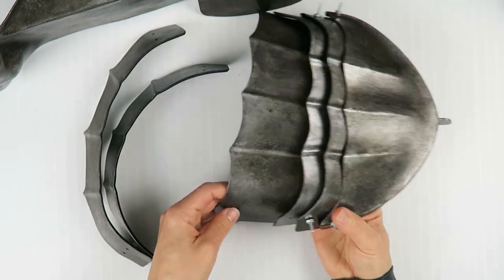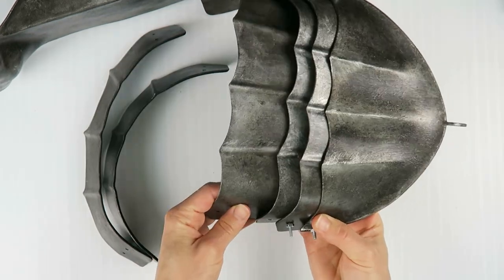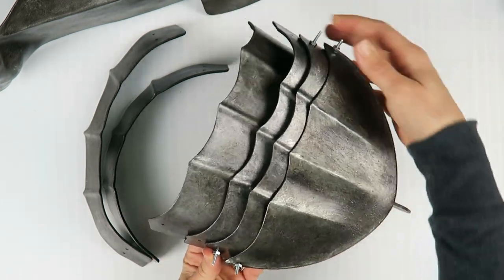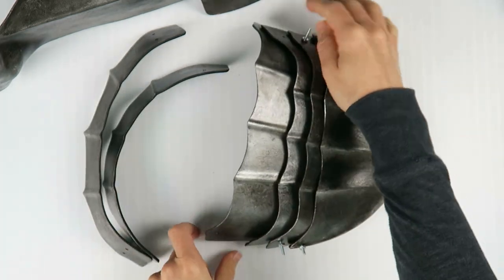Let's switch over to the boots. In the movie still, all of the plates overlap upward. For this portion, I'm not putting a screw through so that this can sit on probably elastic, so it can fit different size shoes. And then of course there will be straps to pull everything in on the side to fit whatever shape of shoe.